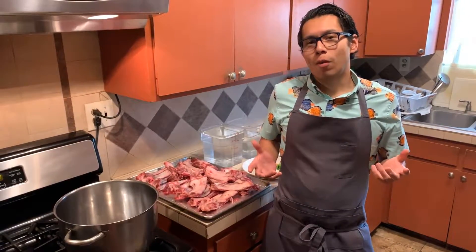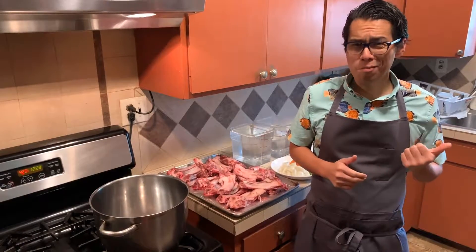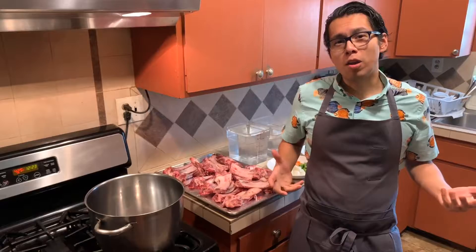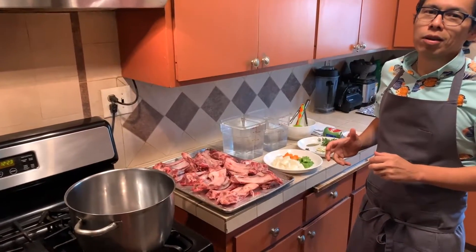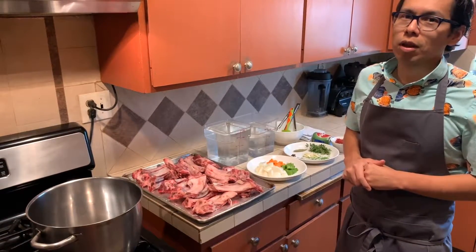Hi, today I'm taking you back to the basics. Now, in all honesty, this recipe is nothing basic because it requires two things that are very important: time and patience. Chef Lopez here. Today, I'm going to walk you through brown stock — more specifically, brown beef stock. Let's go.